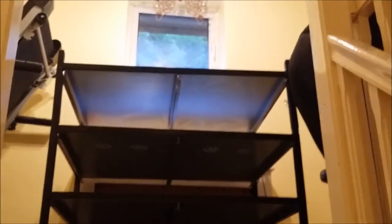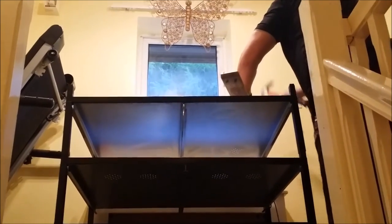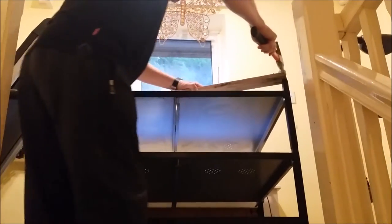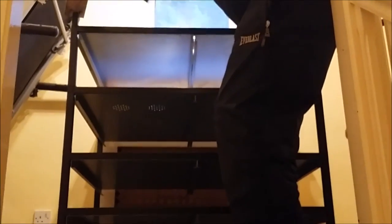So far so good — this will now need knocking in, it's flush. It's not going down.